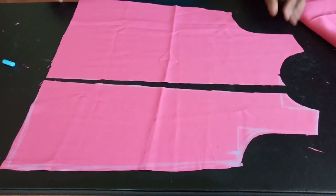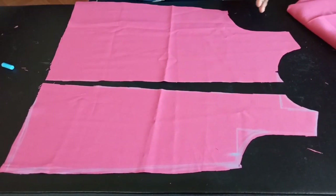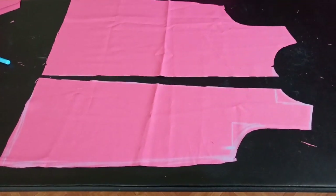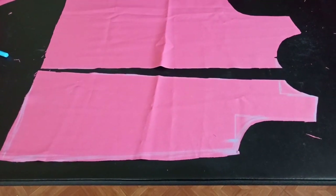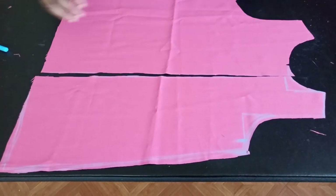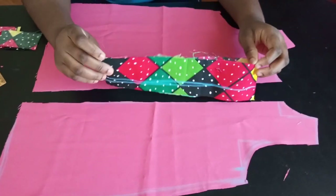I've cut this into two now. All I have to do at this point is start adding my plackets. You can go ahead and use a different color of fabric — it depends on what color you want — or you can stick to the same plain color. What I'm going to do is cut out some fabric to make a placket. I decided to use a contrasting color for mine, but it's not going to be visible on the outside.